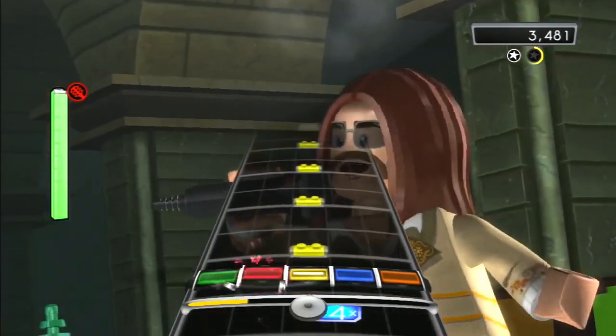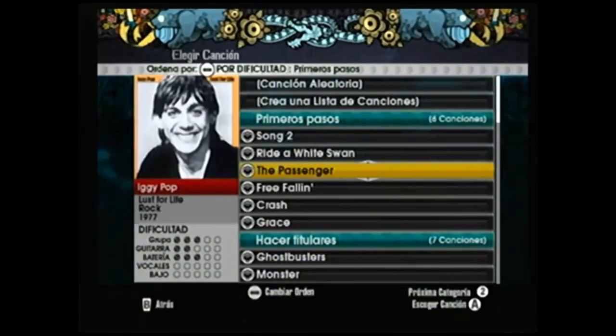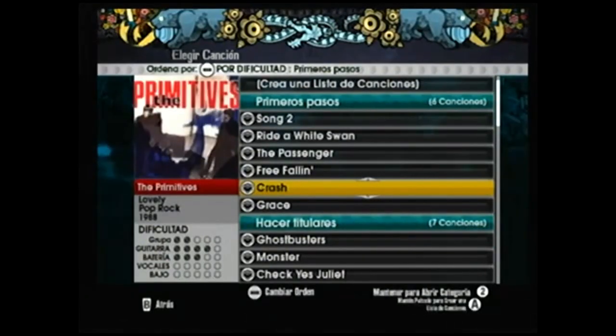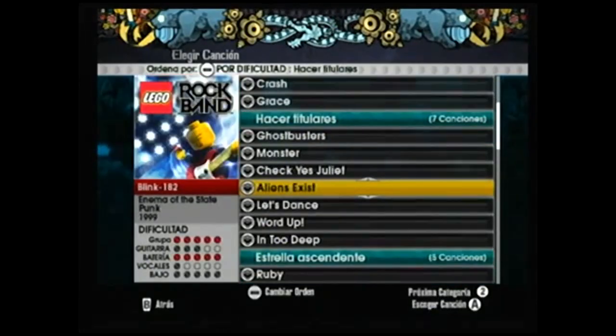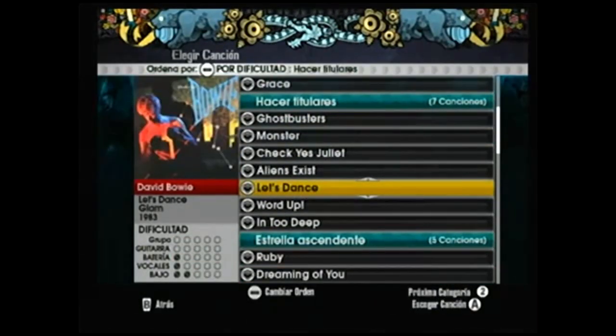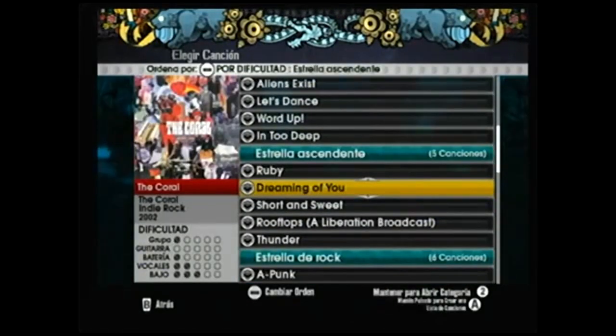Also this game is great for kids, as the songs were filtered to be family friendly, which means that the songs won't be about sex, drugs, alcohol, or whatever your kids shouldn't be doing. And you can also download more family friendly songs.